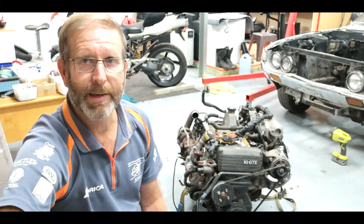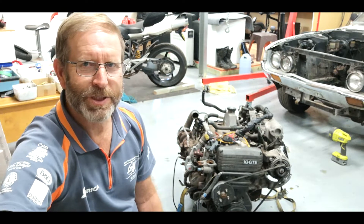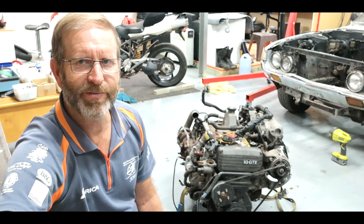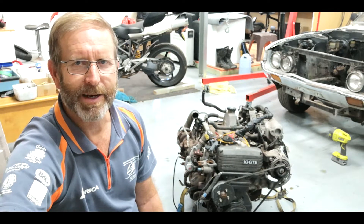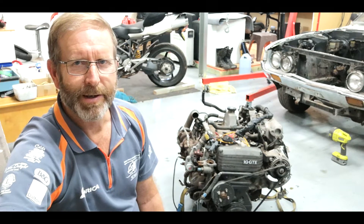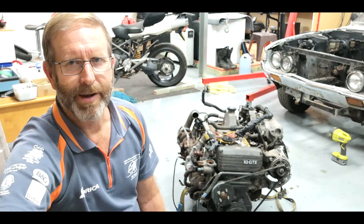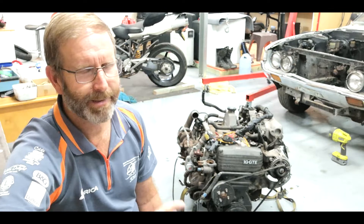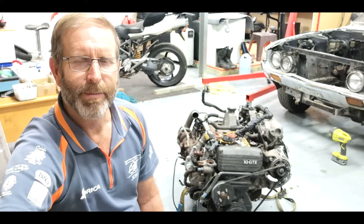Hi guys, welcome to another Kimikaze Creation video. As you saw in the last video, the engine is out — lifted out by myself, no assistance required. If you know all the right steps and know the balance of the engine, she slides out easy.